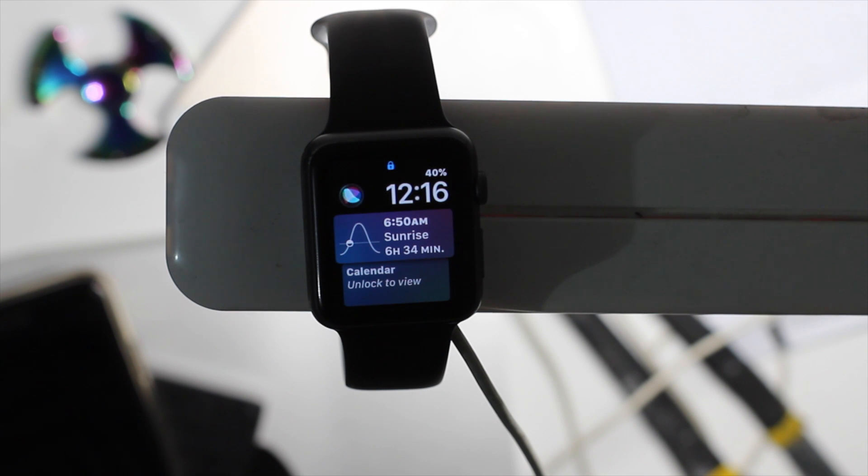What's poppin y'all, Zack here, and today I'm going to show you the top 15 watchOS 4 features and updates in this video.